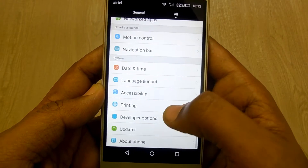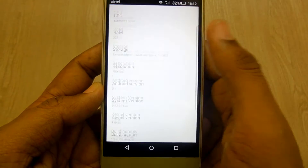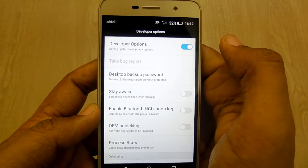If the Developer Options is not available on your device, you need to go to About Phone and press seven times on Build Number to get Developer Options.